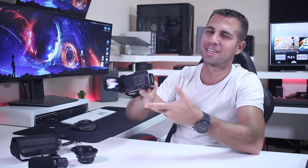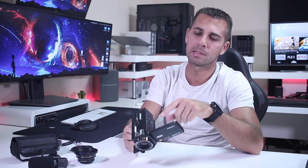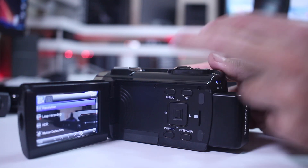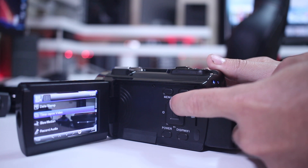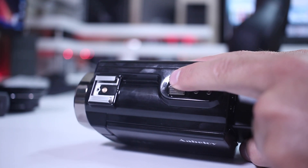The camera makes a noise when you turn it on and will automatically turn on when you flip the screen. In terms of buttons, we have the menu button, a play button, navigation controls, power on/off, and the display. On top we have the mode selector to switch from photo to video, and a dedicated photo button.